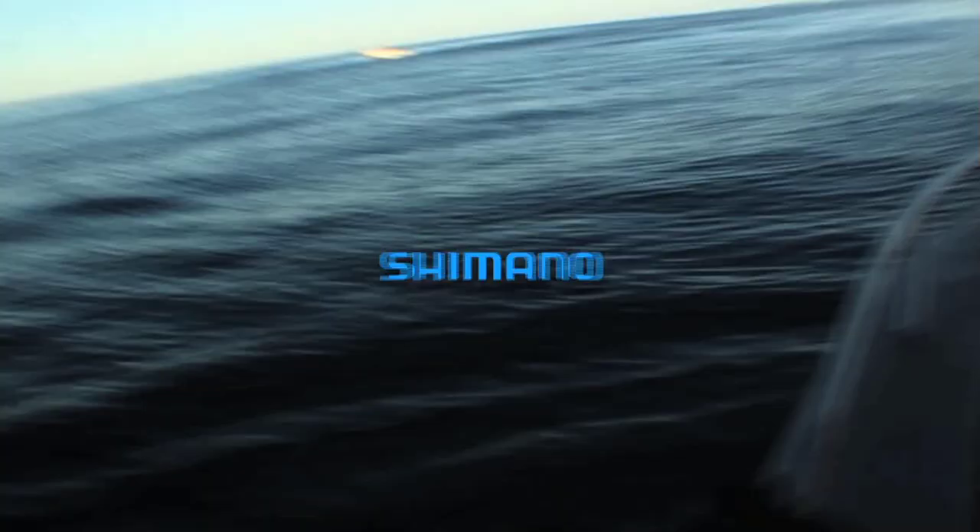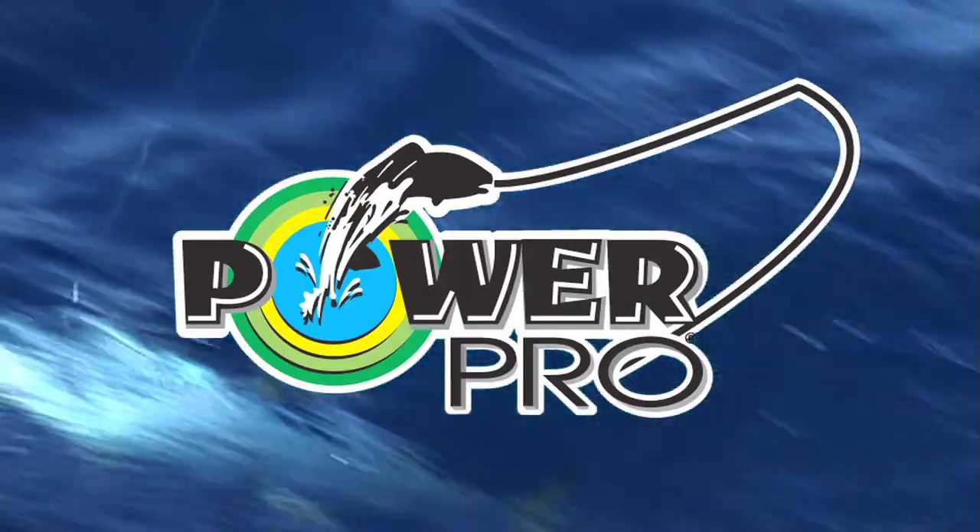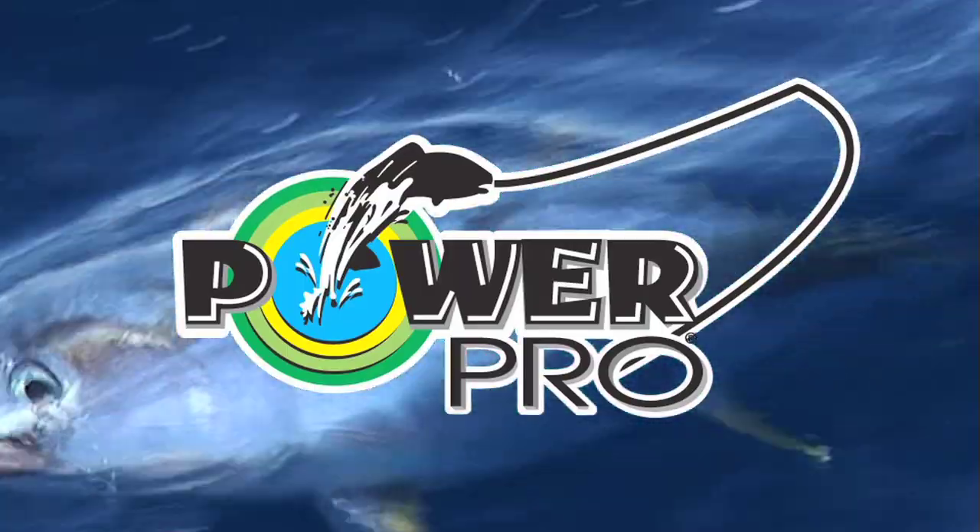Proudly brought to you by Shimano, makers of the finest fishing tackle in the world — fish with the best, fish Shimano. And by PowerPro — experience the PowerPro advantage. PowerPro, proven power.